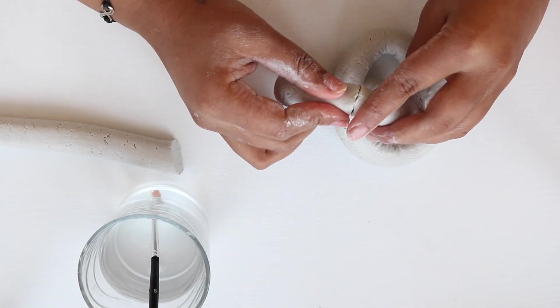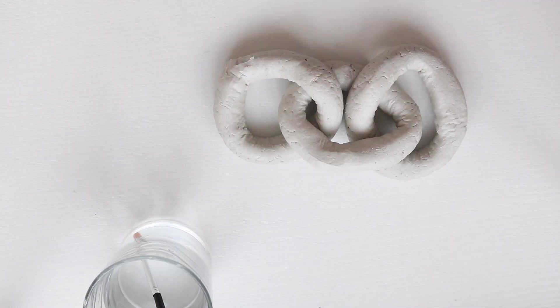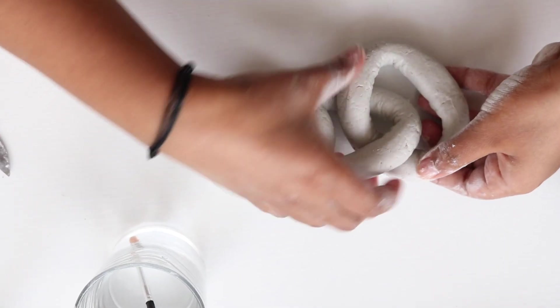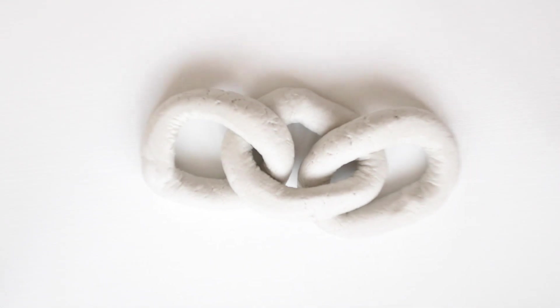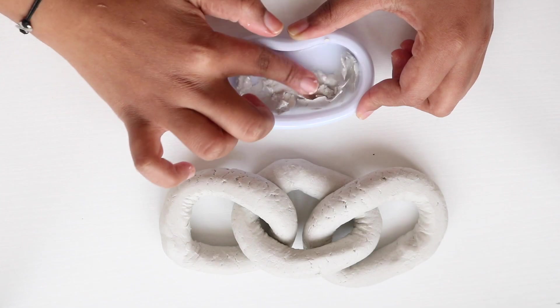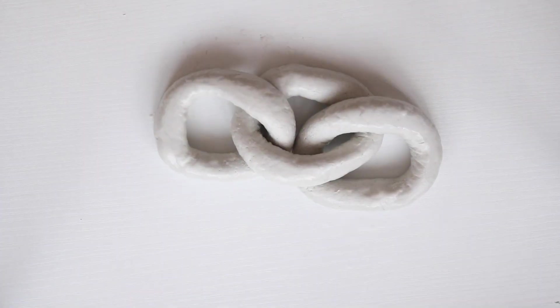Repeat the same process to interlink more links — I created three links. Adjust the links to any desired shape, as that's how they will sit once dried. Mix some clay and water to create a soft paste and use that to seal any holes or gaps, then use water to gently smooth out any uneven spots.